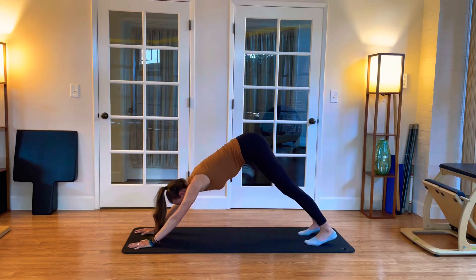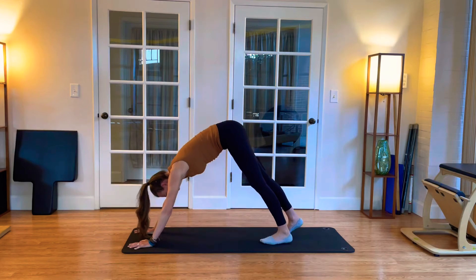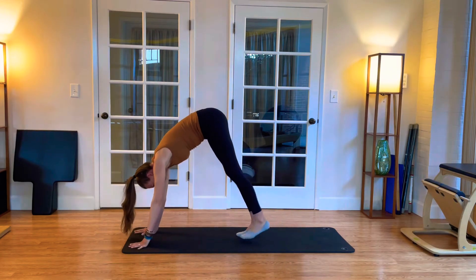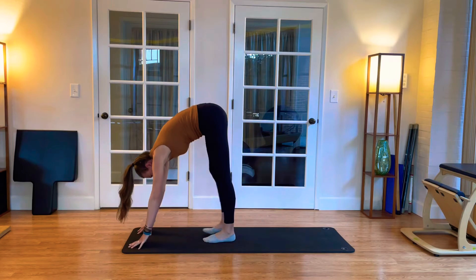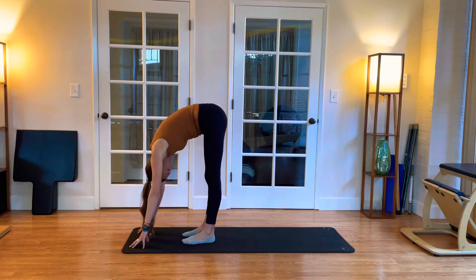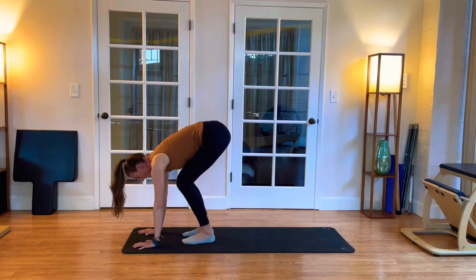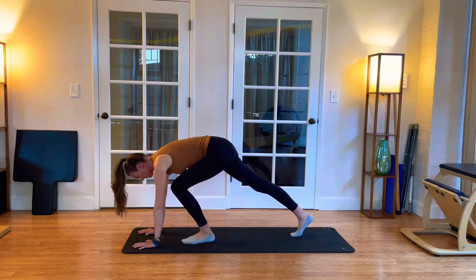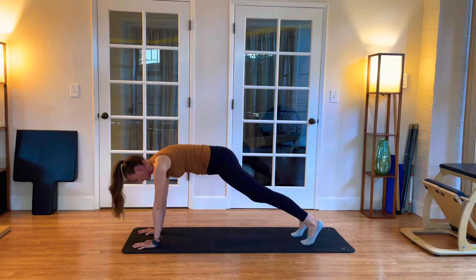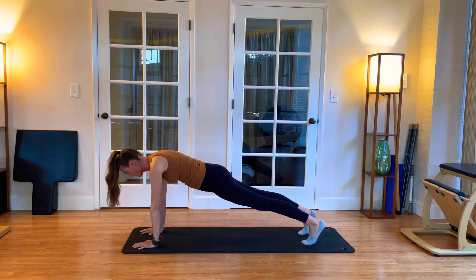Hips high towards the ceiling, slide the shoulders down the back, drive the heels for the floor. And this time we're going to walk our feet towards our hands, nice and slow — one, two, three, four. See if you can get one or two more walk-ins. Nice flat feet, let the head hang. And we'll bend the knees a little. Hands go flat to the mat and we step back with that right leg, and back with the left, returning to that center plank. Shoulders slide down the back, slight tuck of the tailbone, pull the ribs and the abdominals in.